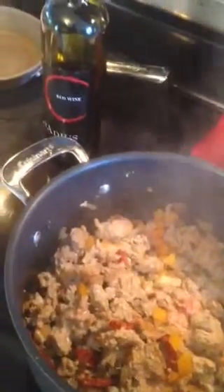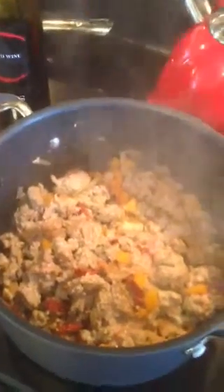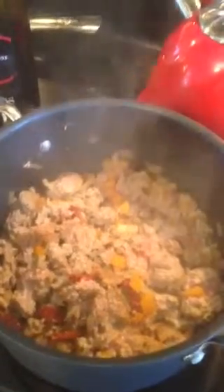We had a bottle of Radius open, so I'm adding Radius. The finished product will include black beans, chili beans, pinto beans, and a few family secrets.